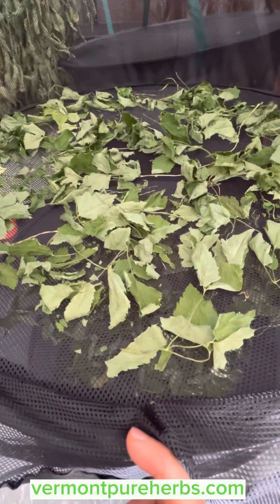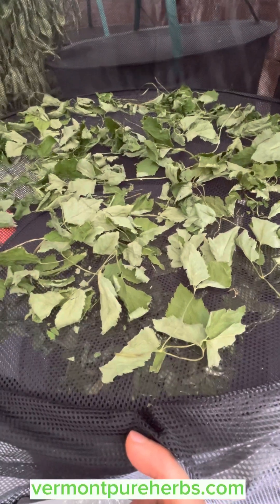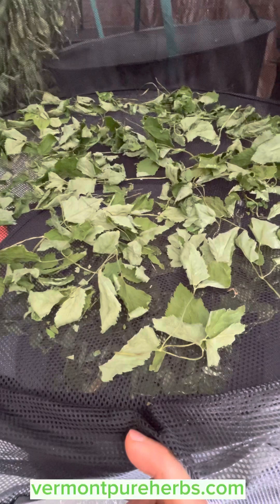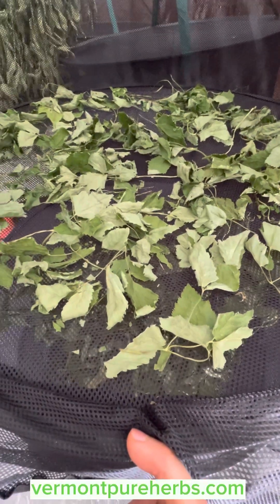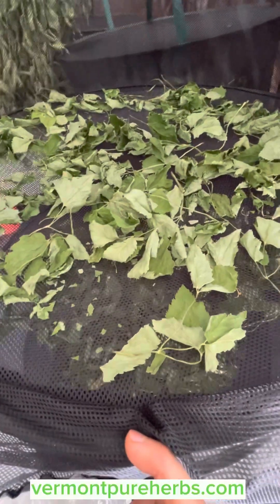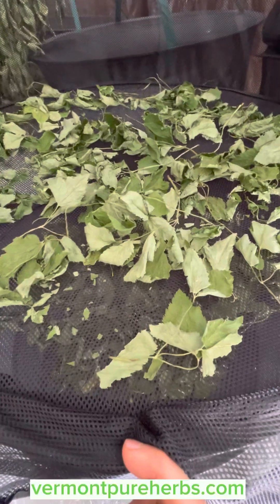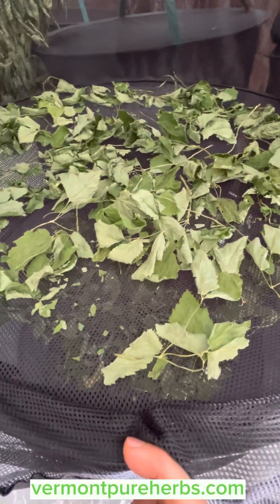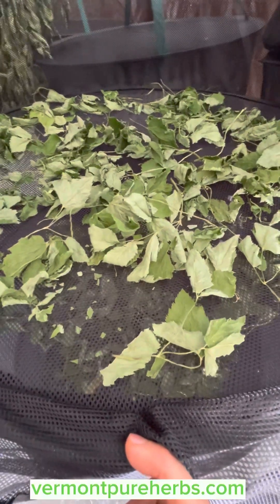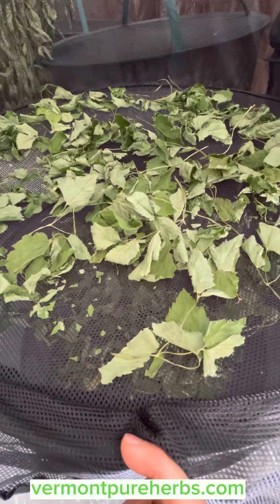If you want to make an extract out of this, you could use 80 to 100 proof vodka. Make a quart jar or half-pint jar, stuff it full of your dried leaves, and just let it sit for a couple of months — you've got yourself a nice extract. If you ever get gout pain, just take a couple dropper-fulls or a teaspoon a couple times a day.